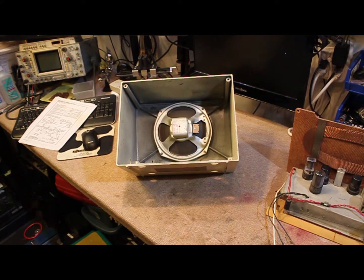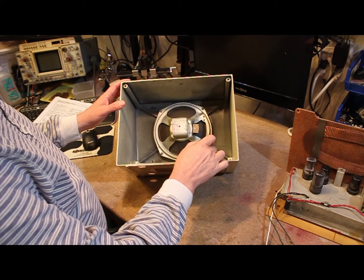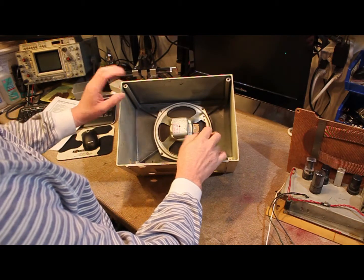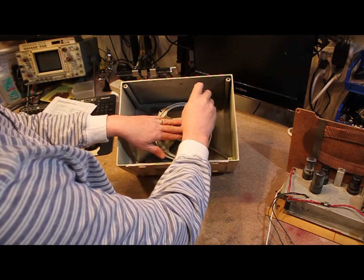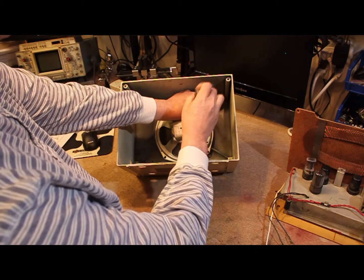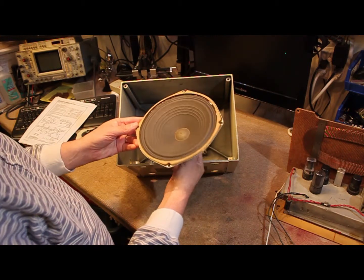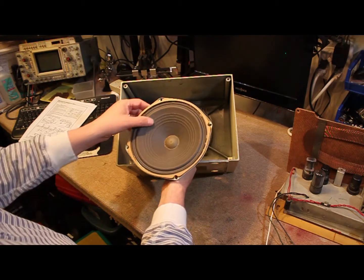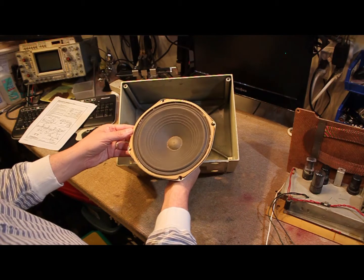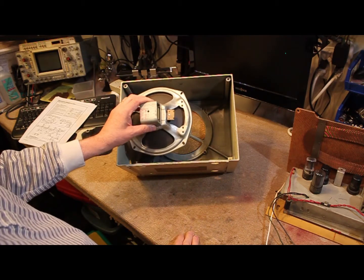I've slid the chassis aside momentarily so we can take the speaker out and take a look at the cone and see what kind of condition it's in. That will also allow us to use the speaker when we initially fire this up. The speaker cone looks to still be in really good shape — it's nice and pliable, I don't see any tears. It looks in excellent shape, and I think it'll sound pretty decent once this radio is back up and running with that large speaker.